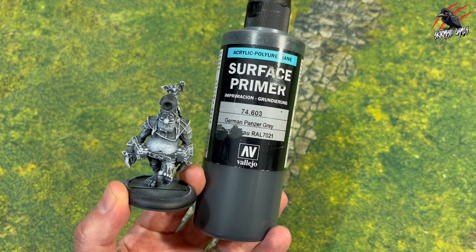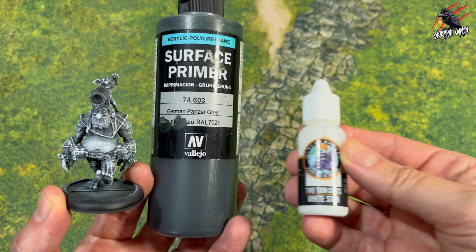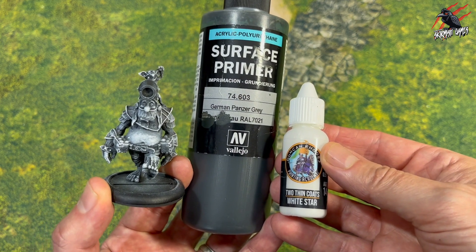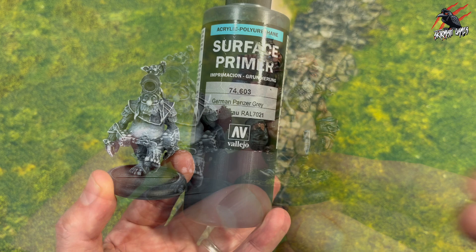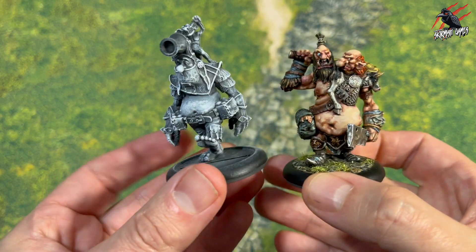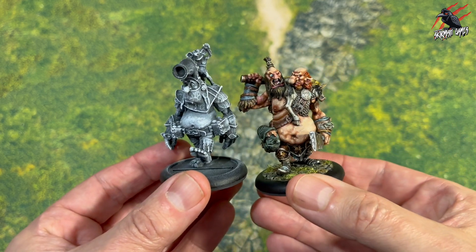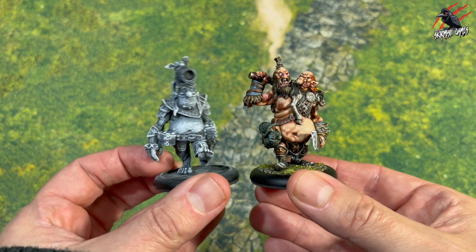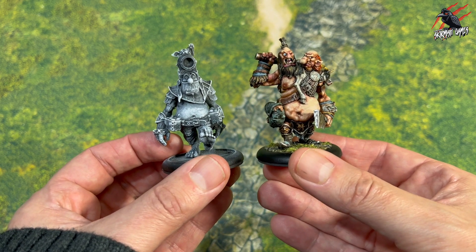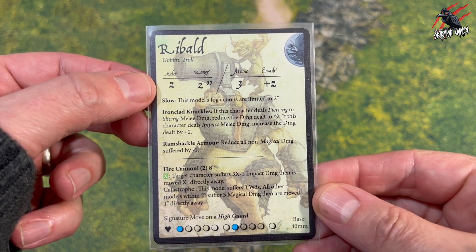I used the Surface Primer German Panzer Grey for this — you can airbrush it on or brush it with a brush; I tried that recently and it worked really well, I did a video on that if you want to see it. Then some white paint over the top as a dry brush, and when you start putting your layers up it doesn't really come through all that much. It would with contrast paint, but if you're doing traditional layering like I did with Dim and Dimmer, you're still going to get some benefit, and for me it just helps bring out those details.